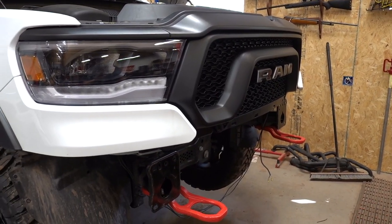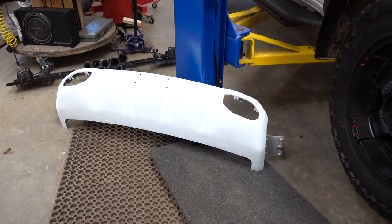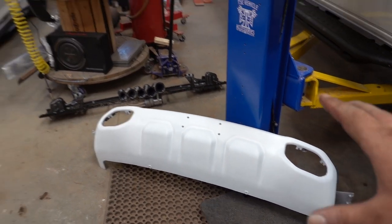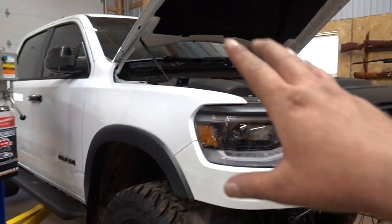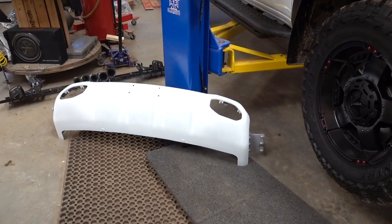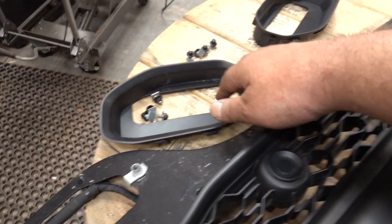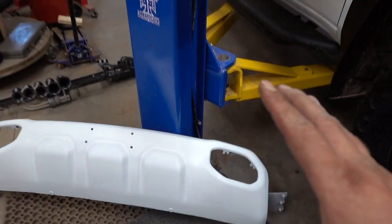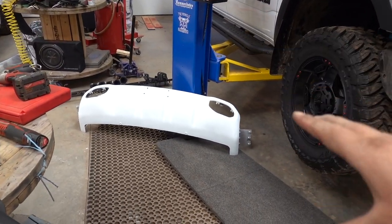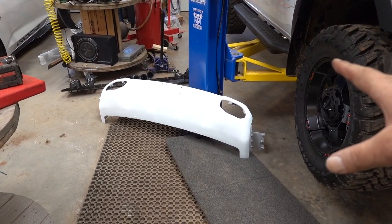We got our plasti-dip all finished up for our bash plate and here it is - oh yes! I wasn't entirely sure about the white at first, and we're really not going to know until I actually put this back together with our bumper. But I just think the white truck with the black bumper, the red hooks, and now with the bash plate being plasti-dipped white is really going to give us a little bit more contrast. Especially with our little accent pieces in here for the black around the tow hooks - it's really going to bring everything together on this truck and I think it's going to look absolutely awesome. Definitely drop in the comments what you guys think of the white bash plate. Did I make the right decision? Yes or no?